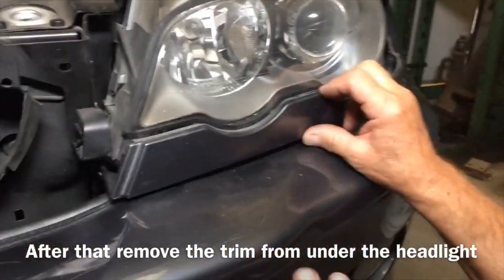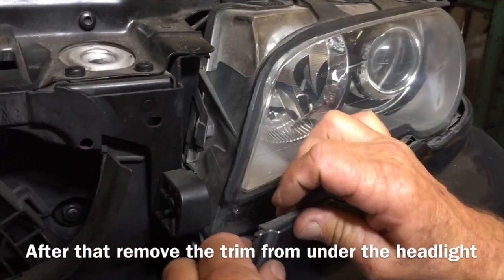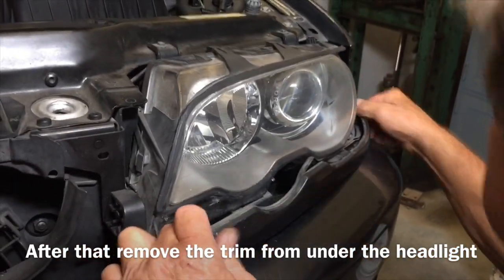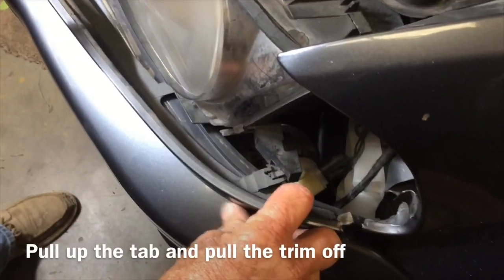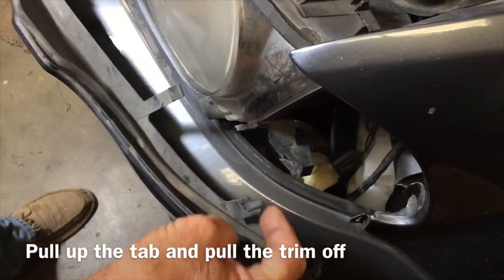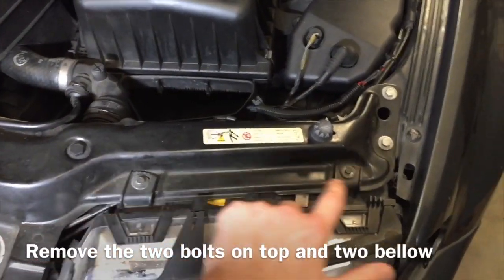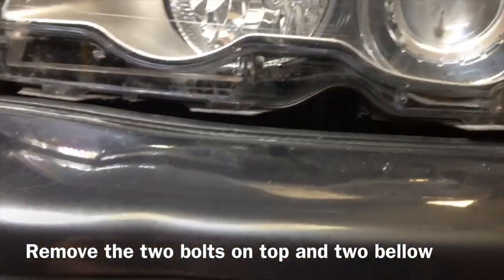Next we need to take off the trim that's below the headlight. There's a little clip back here — you push on the clip and it pulls out. Over here, go ahead and pull up on the tab right there, and you can take the headlights out. You've got bolts up on top, a bolt over here, and then two down below.